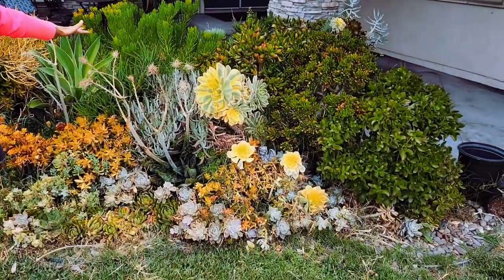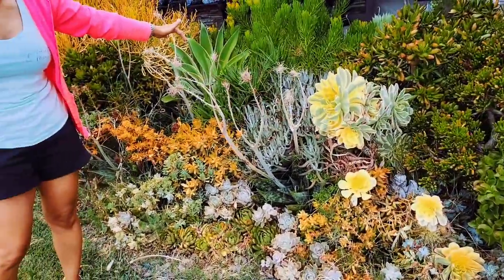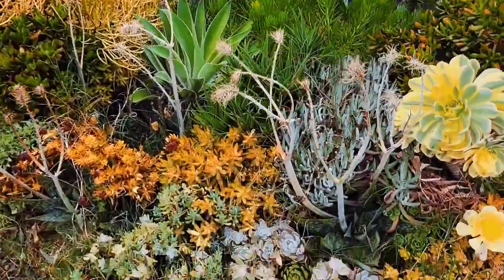This yard here — the succulent garden was installed by me three years ago, but it looks like it hasn't been managed or maintained at all.